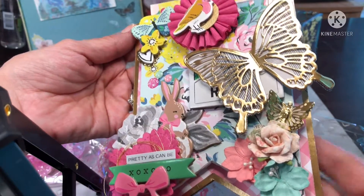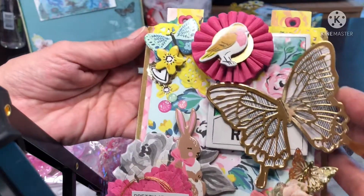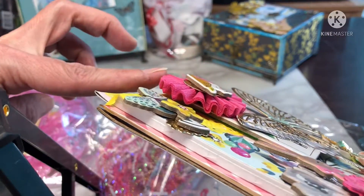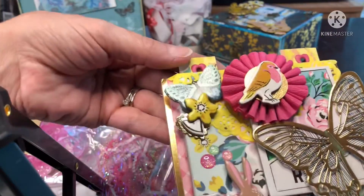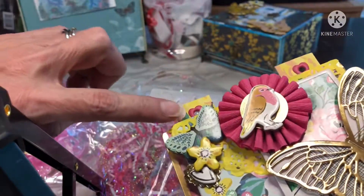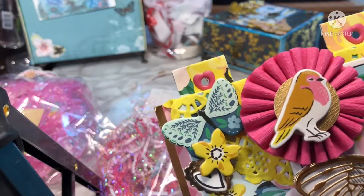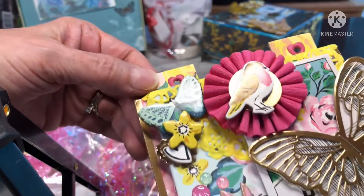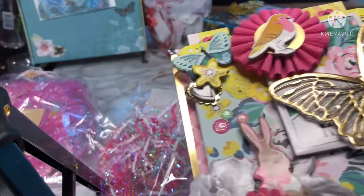Flowers, and the bird, butterfly, and a doily too. And she used the heart-shaped eyelets. Love it. Love, love, love it.